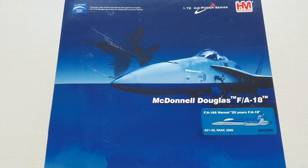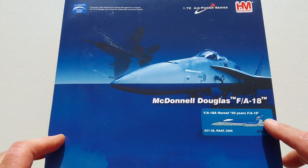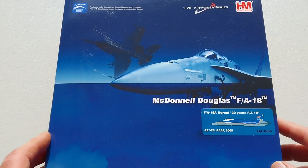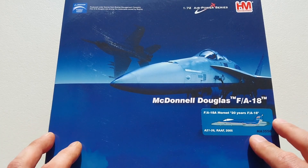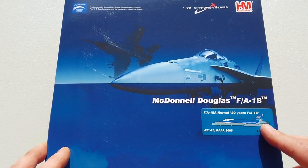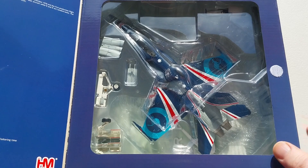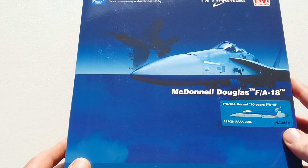Welcome to another heavy metal diecast video. Today's example is from Hobbymaster's 1/72nd scale air-powered series — full metal diecast. This is the McDonnell Douglas F-18 Hornet, a multi-role fighter for both fighter and attack roles. It was first introduced into service with the U.S. Marines in 1983 and the U.S. Navy in 1984, and has also been used by a number of other nations' air forces including Australia. Here's the nice presentation box with a flip lid containing all the accessories, undercarriage, and everything like that. Around 1,480 F-18s have been built across all variants.